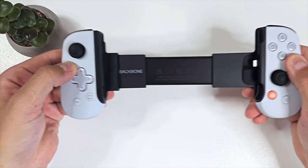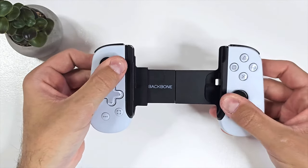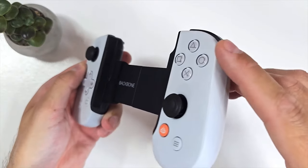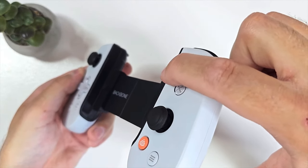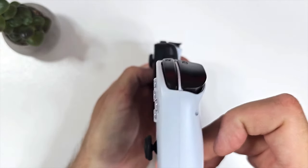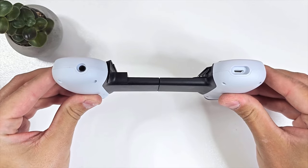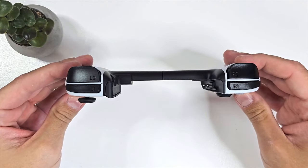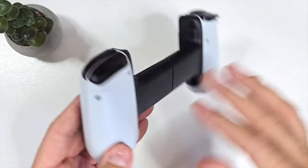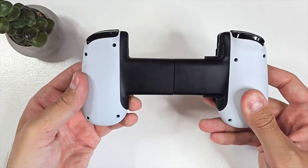Designed specifically for gamers, my Project Q is created by Backbone and it's a console-style controller tailored to fit an iPhone. While an Android version is also available, this specific version focuses on iPhone models since it utilizes a lightning port and draws power from your iPhone. The controller incorporates an expandable bar at the rear, allowing the two sides to securely wrap around and snugly hold the phone. Each side features buttons clearly inspired by a traditional video game controller, including joysticks, directional pads, face buttons, shoulder buttons, and menu buttons. At the bottom you'll find a 3.5mm headset jack enabling direct audio connection, as well as a lightning pass-through port to maintain the phone's charge.